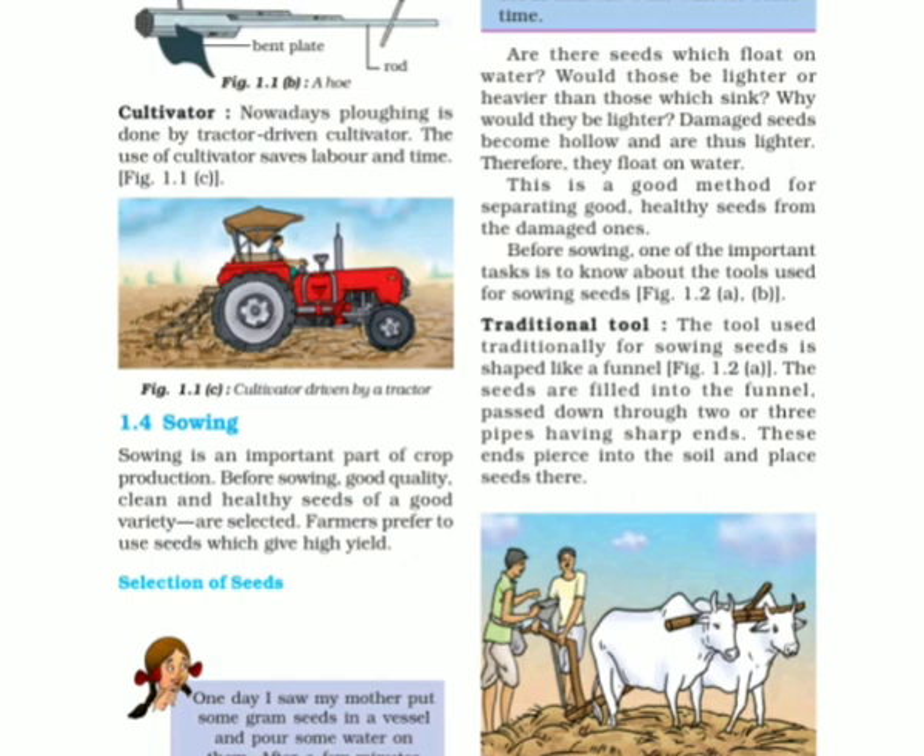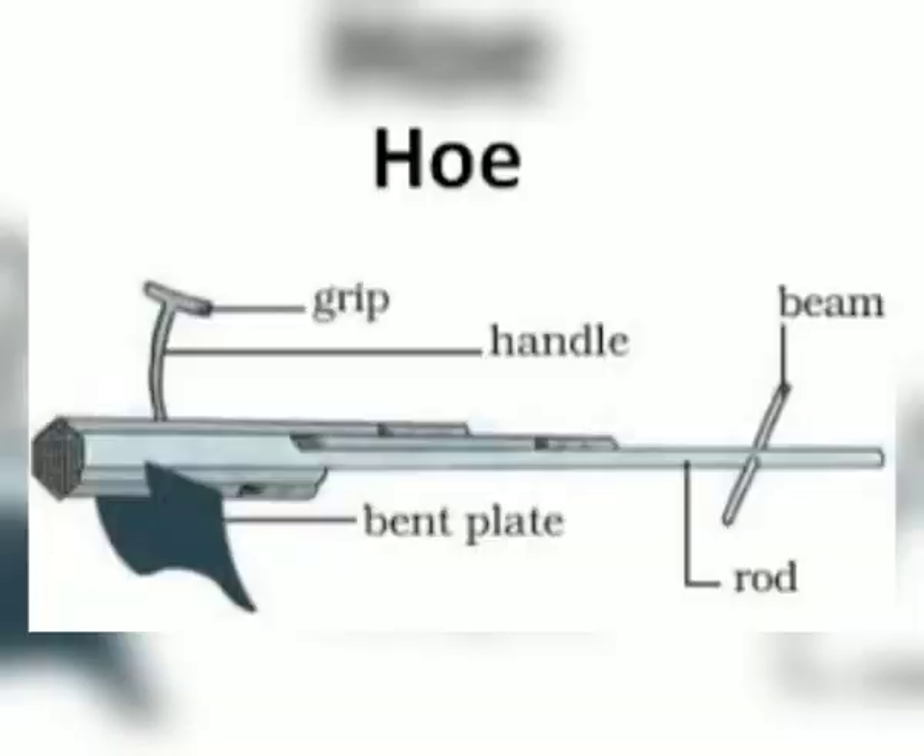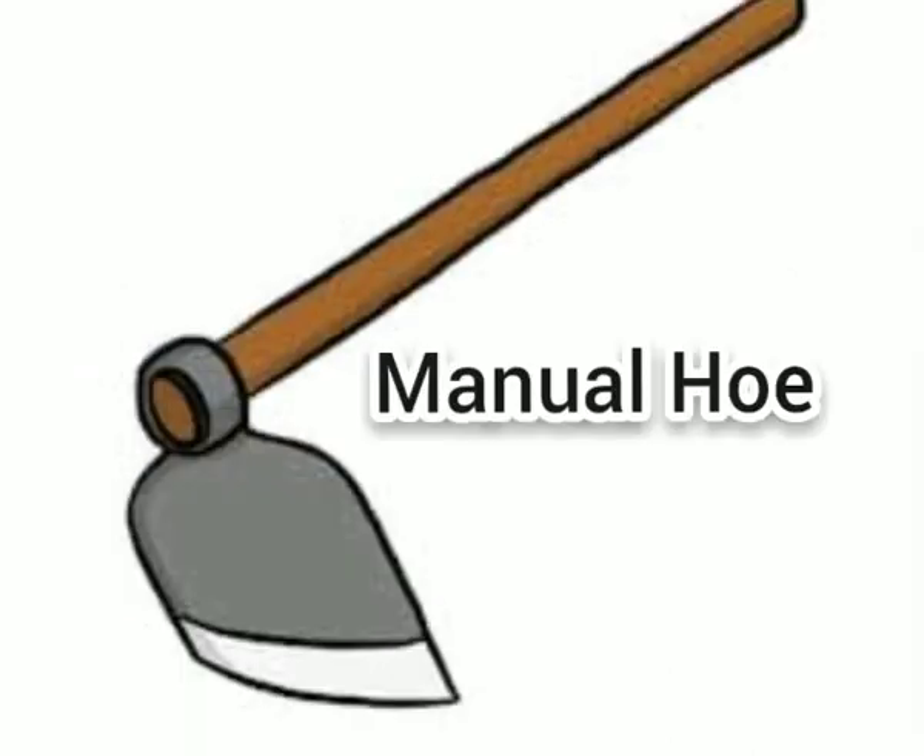A third tool used in the cultivation process is the hoe. It is used for removing weeds and also for loosening the soil. It consists of a long rod of wood or iron, with a strong, broad, and bent plate of iron fixed at one end that works like a blade, and a beam attached at the other end which is placed on the bull's neck.